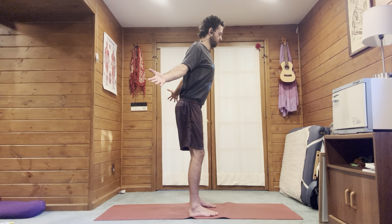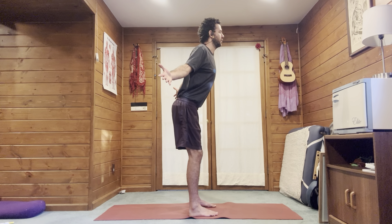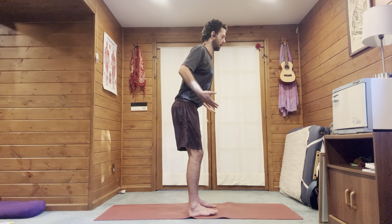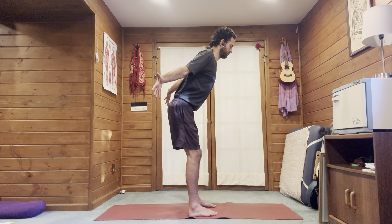Externally rotate the shoulders. Check the hinge, check the tucking of the tailbone — you want to feel your back body working. If you feel pressure there, most likely you need to tuck a little bit more. Try to find the tension on the front. A couple more breaths here, maybe hinging the hips a little further back.